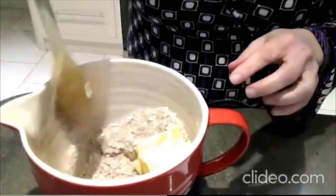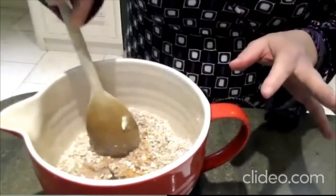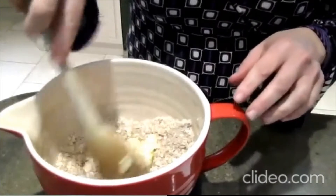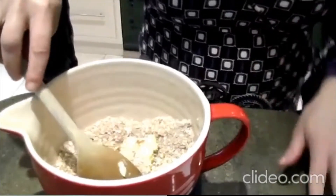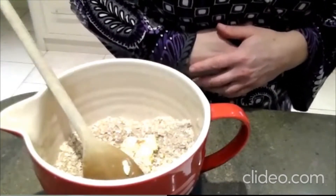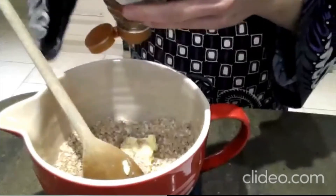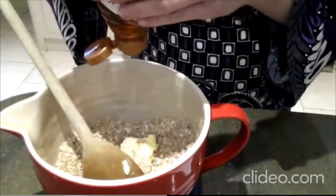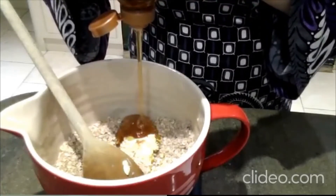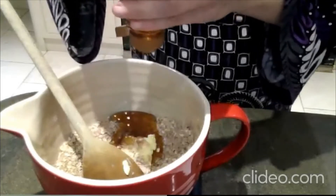I haven't quite got enough peanut butter, so I'm going to add a little bit of normal butter to make up the difference. Obviously this is going to be quite sticky and stodgy because it's like a lump of butter, so I'd always recommend popping it in the microwave just for a couple of seconds — it makes it a lot easier to stir and incorporate. The next thing we're going to add is honey, or agave syrup if you're making a vegan version. We want 100 grams.